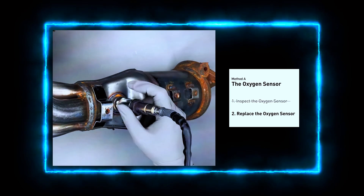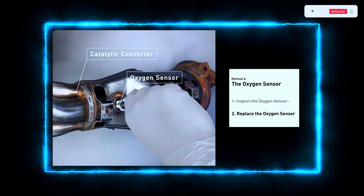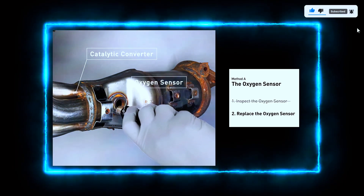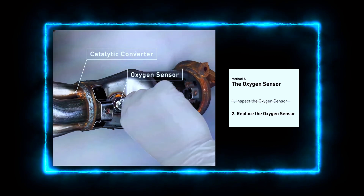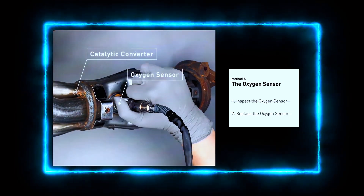If your sensor or wiring is faulty, it's time to replace the oxygen sensor. Carefully remove the old sensor using a socket wrench. Be mindful of the exhaust components, as they might still be hot. Install the new sensor by screwing it in place and reconnecting the wiring.